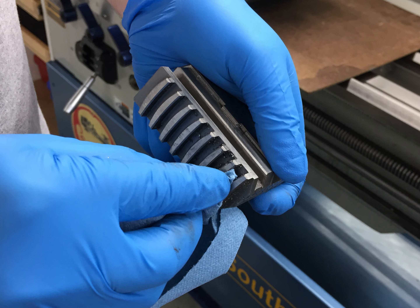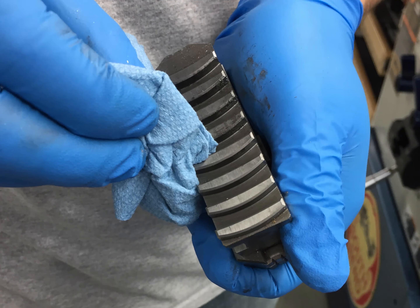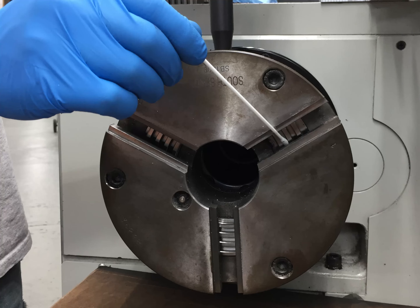Once all the jaws have been removed, wipe any chips or other debris off of the jaws. Leaving the old grease on the jaws won't hurt anything. Use a Q-tip from the safety cabinet to clean chips or other debris off the scroll inside the body of the chuck by rotating the chuck pinion with the chuck key. Leaving the old grease on the scroll won't hurt anything.